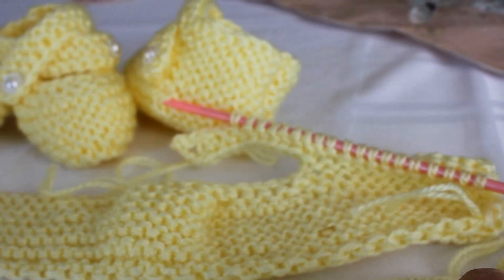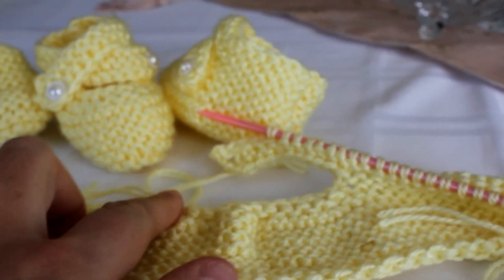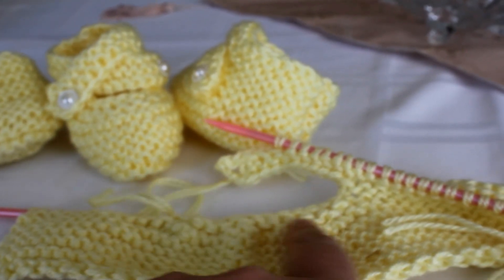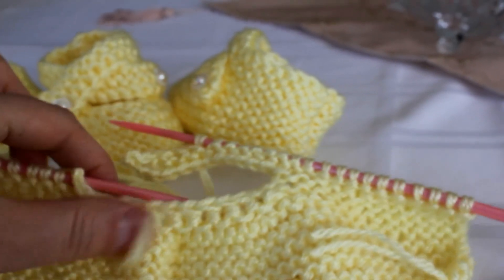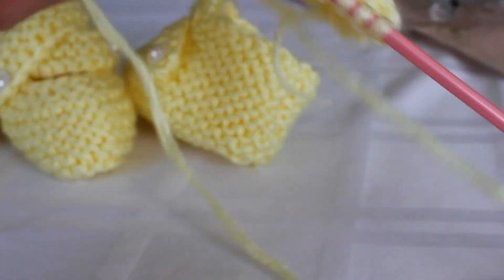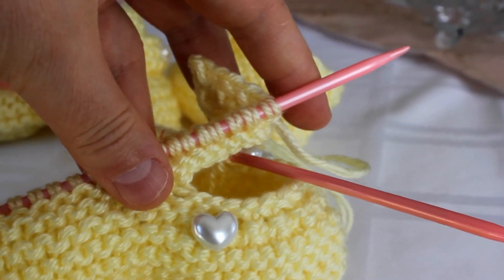44 stitches: 12 here, 24 here, and then 12 here. And then when you do the last row, you knit 2 together, 2 together, 2 together — so it's about a total of 12 stitches here, you can see. It's smaller. And the front — see how cute it looks.